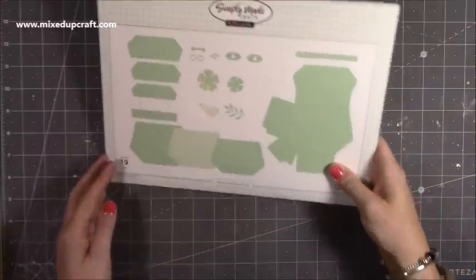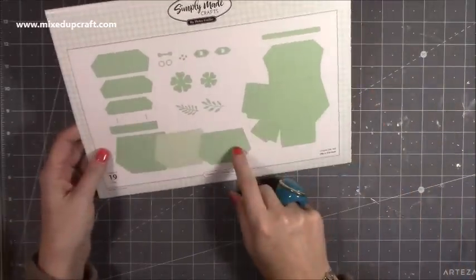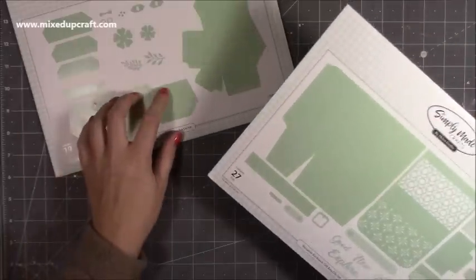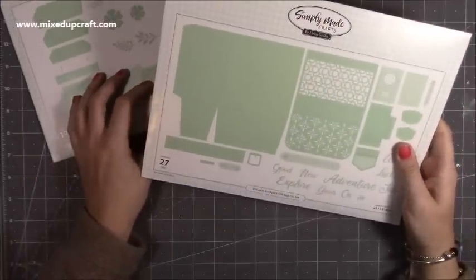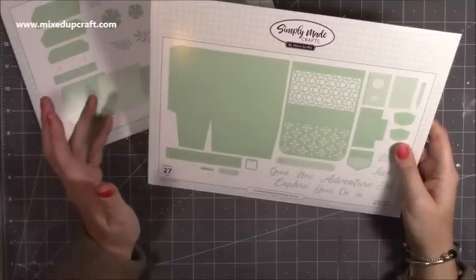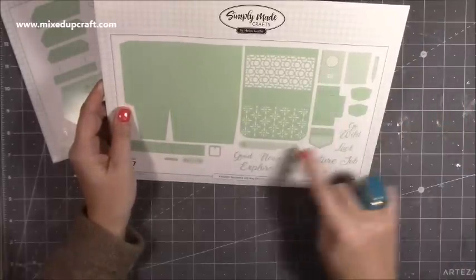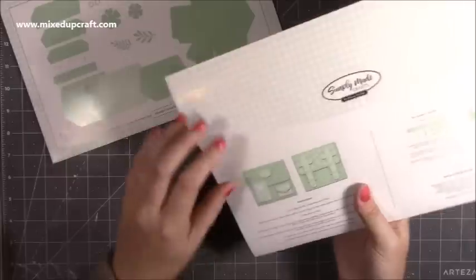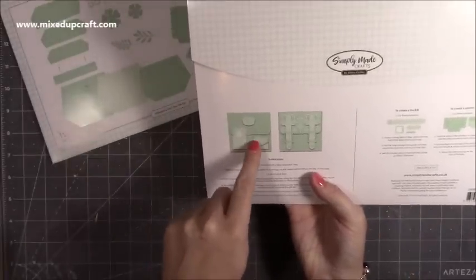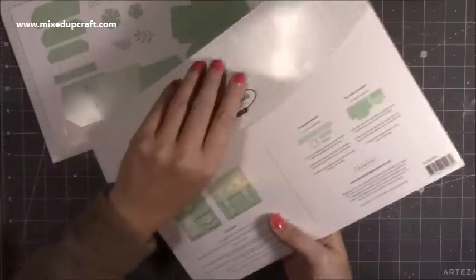Then I got the Simply Made Crafts backpack gift bag die set. I've made a backpack on my channel before so it's interesting to see what this one looks like. It's quite sweet — it's got a little passport and some lovely sentiments as well. On the back it gives you two options: you can have the passport with a pocket on the front, or you can have the buckle effect, and it tells you how to create the buckle elements.